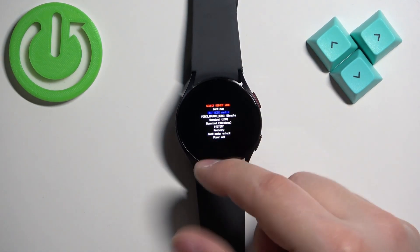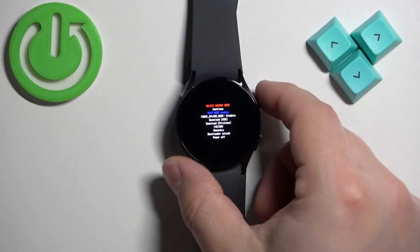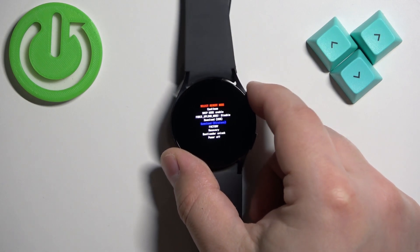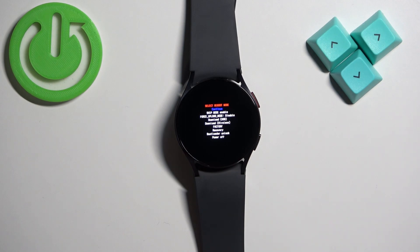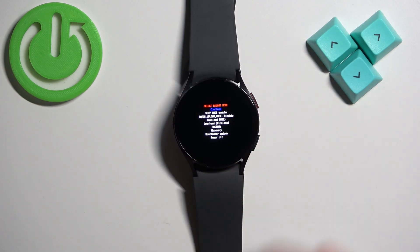And you can move through this menu, scroll through the options by pressing the home button repeatedly like this. And you can also confirm the selections by pressing and holding the home button.